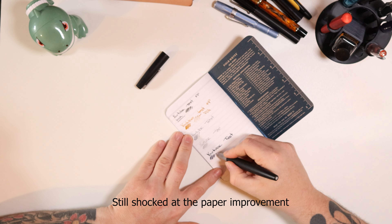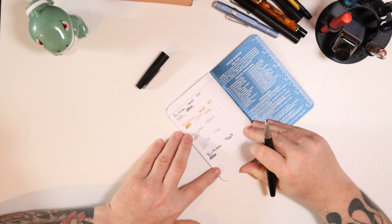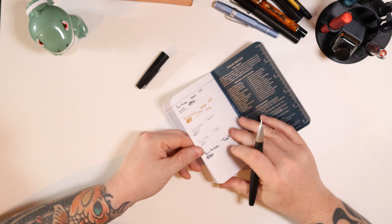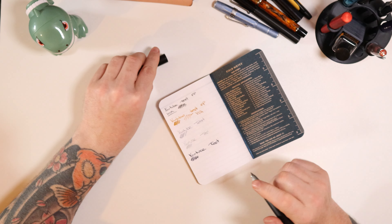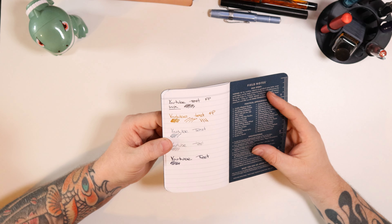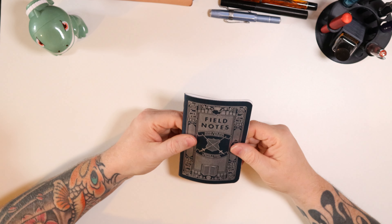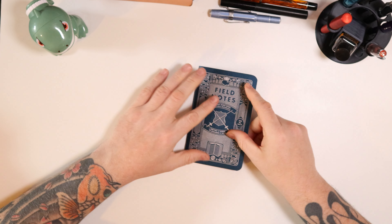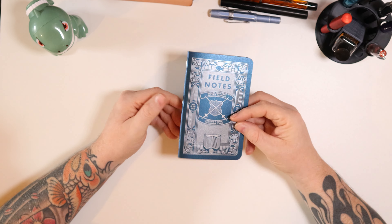Lamy 2000 in here with a medium nib — much, much wetter pen — it does feather, starts to come through. But as a scratch pad in my pocket, I think I could probably live with that as well. It's never going to be the neatest notebook in the world because it's not my Traveler's Notebook — and even then, that is not the neatest notebook in the world.